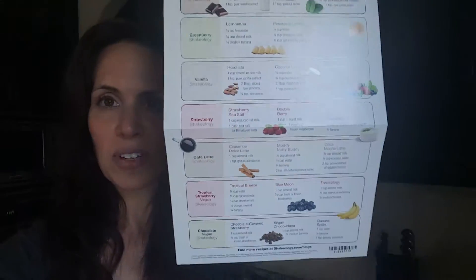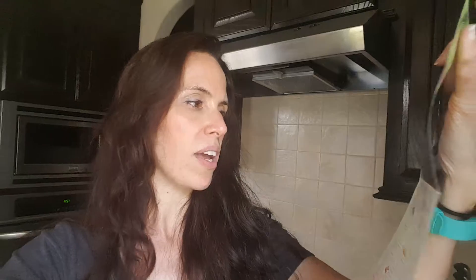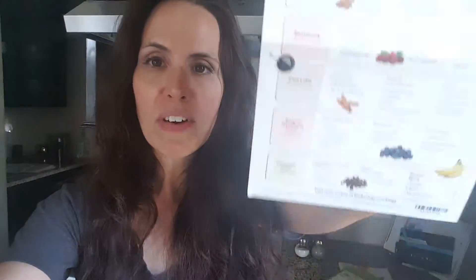And then on the other side, it gives you several different recipes. So like the top one in the chocolate gives you a cinnamon roll recipe, and then you've got some ideas for green berries. So no matter what flavor you have — cafe latte, tropical strawberry, whatever — they've given you several ideas. I thought that was a pretty cool, neat new insert that you can look for in your next Shakeology shipment.